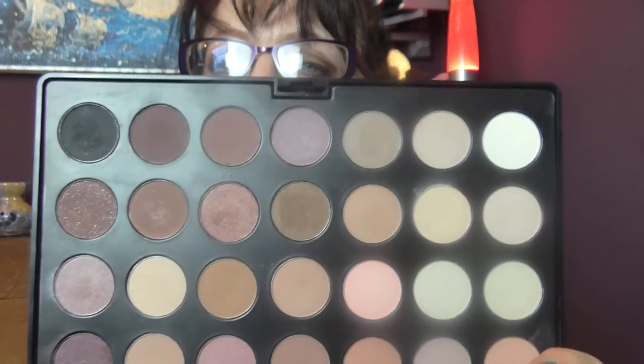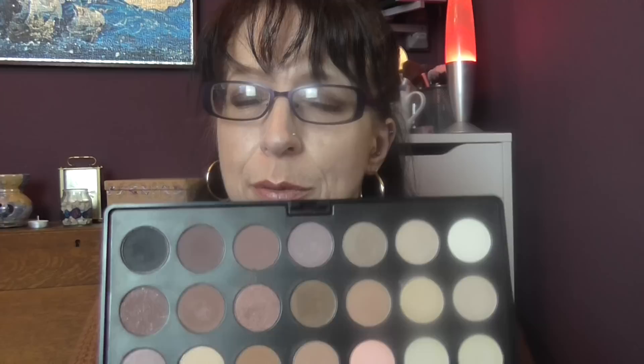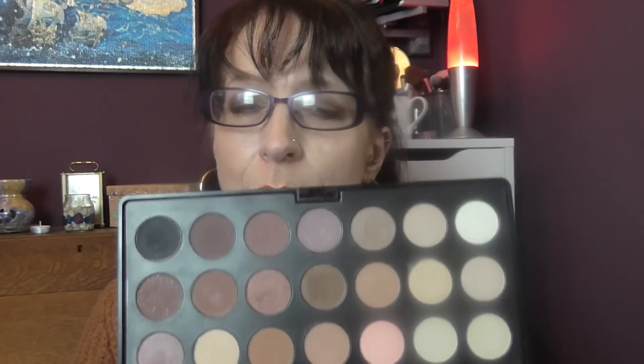Then I have the JC Nadia Paris palette — it's 28 eyeshadows. I really, really suggest that you buy this. I got this palette for £5.99 from eBay. The shadows are really good sized, really creamy, and really pigmented. I was a bit doubtful — am I wasting my £6? But I thought it's only £6, I'll give it a go. And I was really, really impressed with what I received.